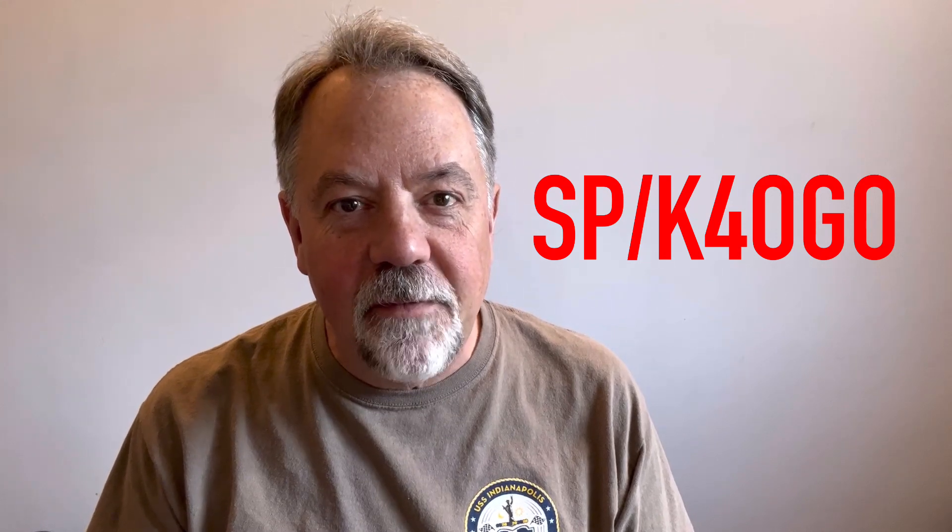Hey, it's Walt, K4OGO — or should I say for the next six weeks, SP stroke K4OGO. Hey guys, how you doing? I'm over in Poland. I'm going to be here working for six weeks, and I love it when I come over here because I have a house here with a big backyard, and that means I can make horizontal antennas, something I can't do at home.